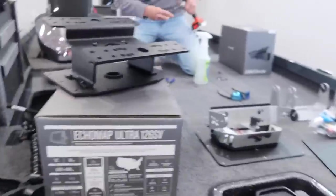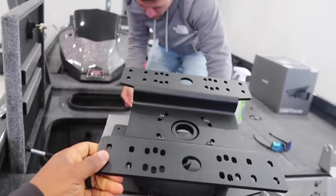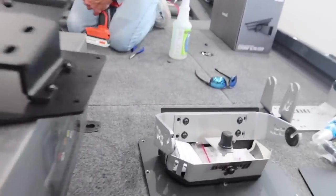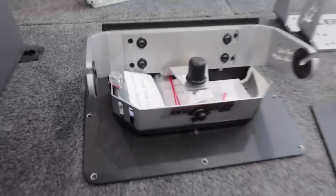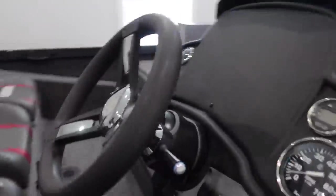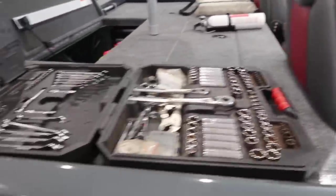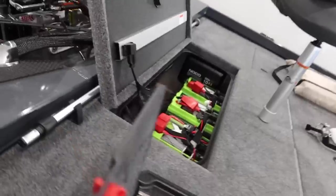We'll have one up here dedicated for LiveScope — we gotta have LiveScope, man — and one for 2D sonar, down scan, side scan, and of course our mapping, very important. So today that's what we're gonna be working on. As you can see we got stuff scattered all over the deck. We got the graphs and the Bass Boat Technology mounts, which are ever so important — huge shout out to them, they've been making the best mounts in my opinion for years. Jonathan's already getting stuff torn down, here's the dash — it's naked.